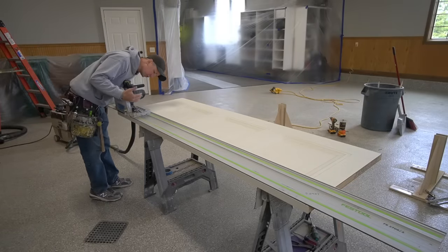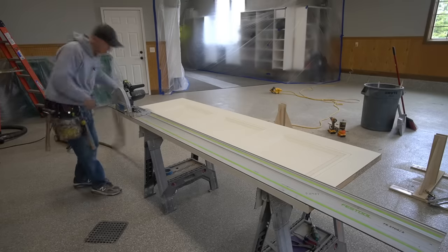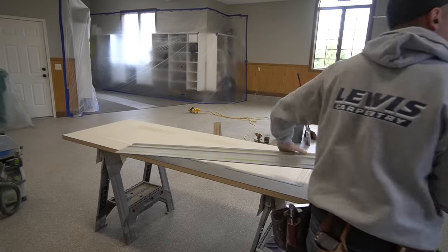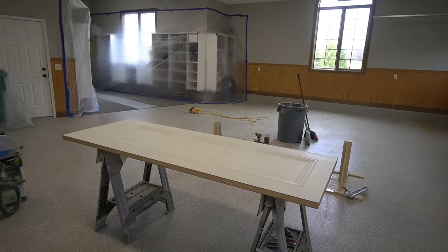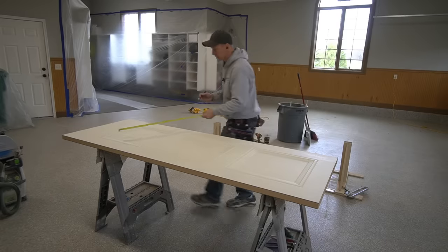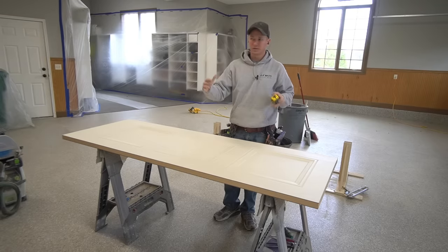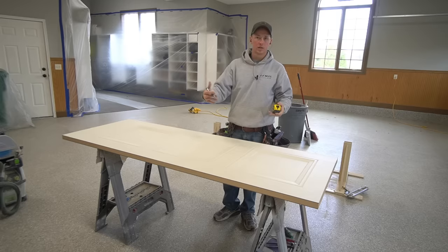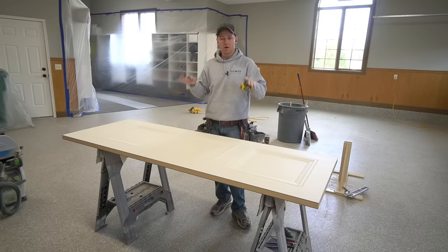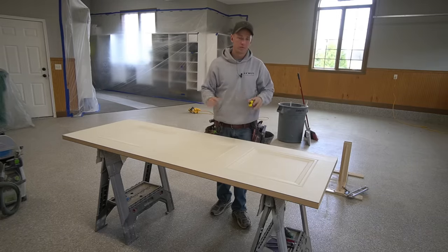I have my track saw set at about two degrees for the bevel, and that seems to be working out pretty well and matching the existing door bevel. After the bevel on one side is ripped, I'm going to pull my measurement again from the other side and mark 27 and 7/8. Keep in mind when you're pulling your measurements, make sure you're always pulling from the widest side of the door, because the inside of the door is going to be narrower since the bevel goes in two degrees. I'm always working from the widest side of the door face up because I start by making my track saw rip from the top side.